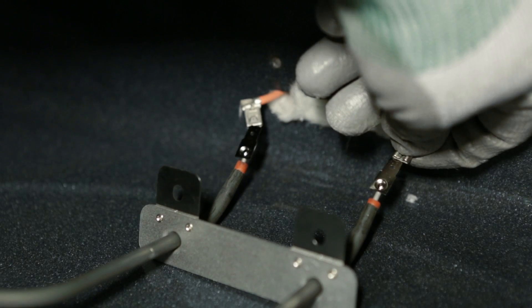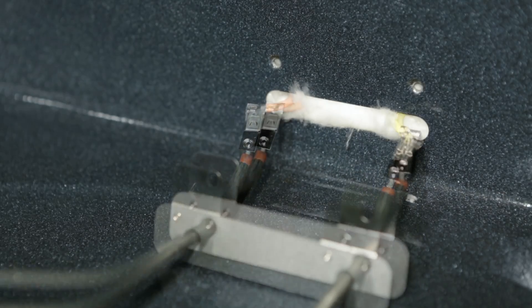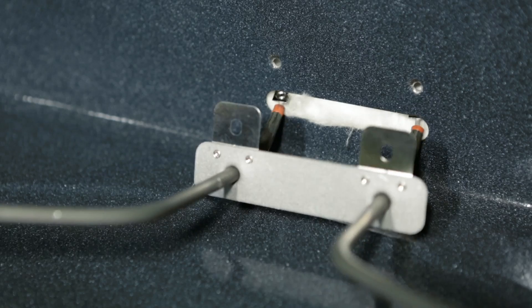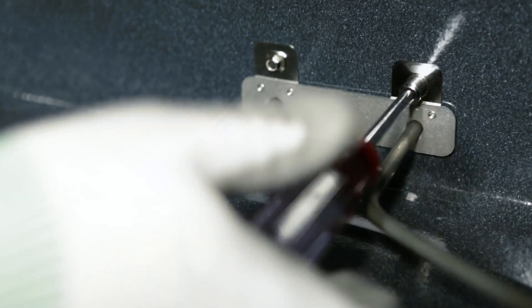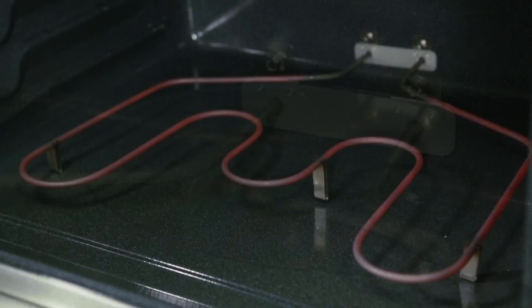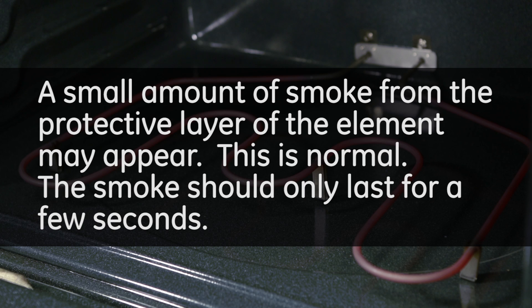Install the new element. Test the new element. A small amount of smoke from the protective layer of the element may appear. This is normal. The smoke should only last for a few seconds.